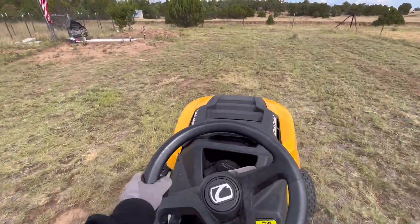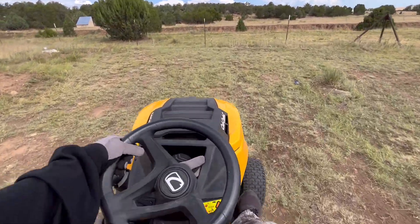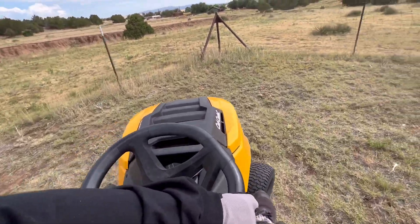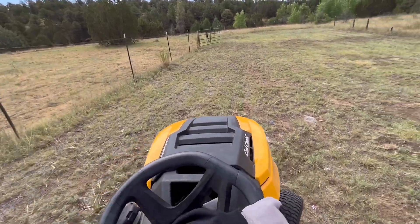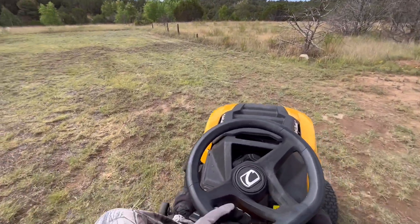As long as the weeds are cut, I could care less what it looks like — as long as they're cut. If I want to be fancy, I can. But there's so many weeds out here on the ranch that I have to just be quick at everything I do. The Cub Cadet is so fun for that.